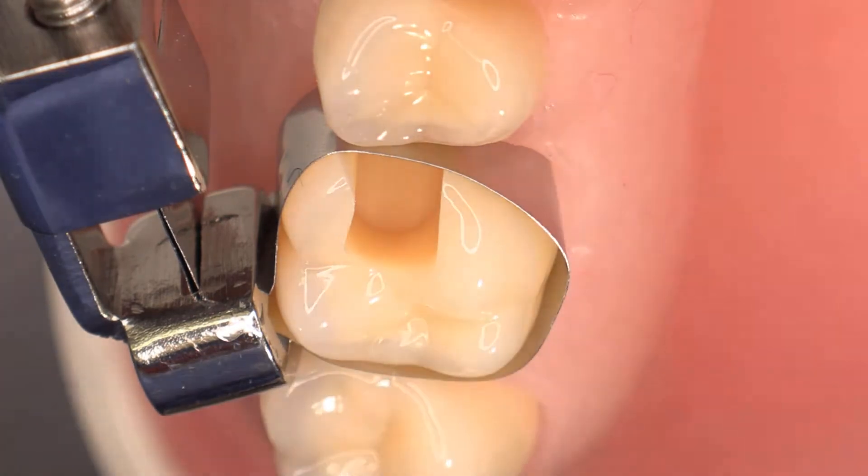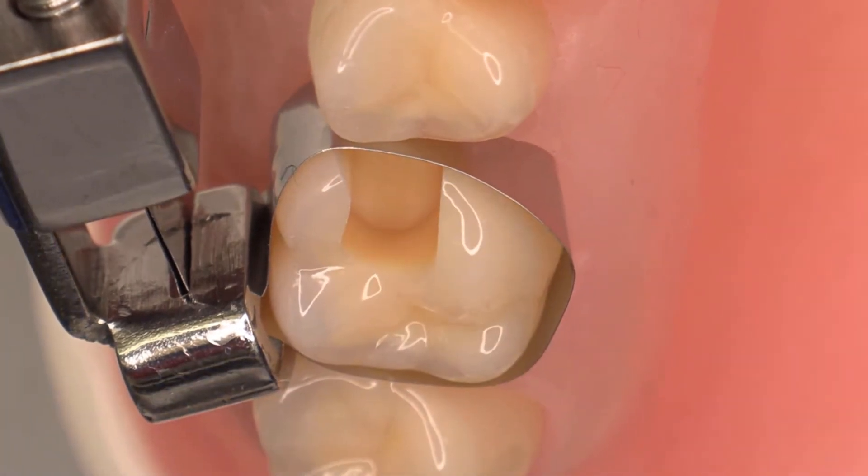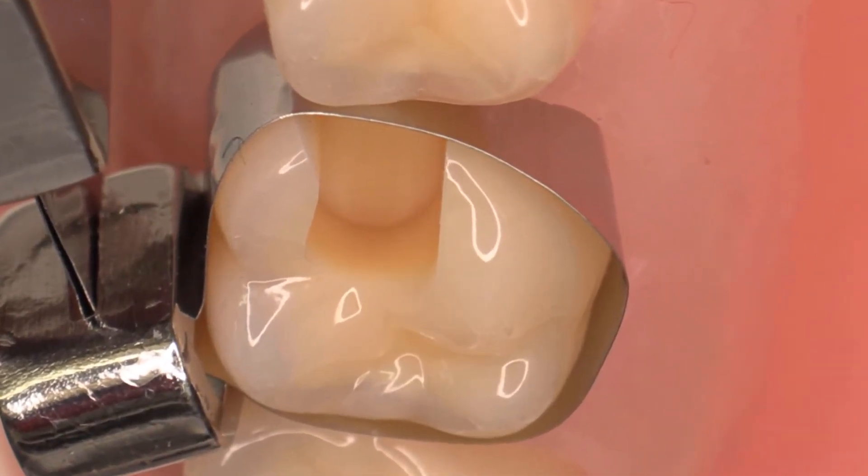The Cavity Preparation Design is defect orientated; therefore no undercuts, grooves, or further healthy tooth tissue removal is necessary. All sharp edges and angles should be rounded off.